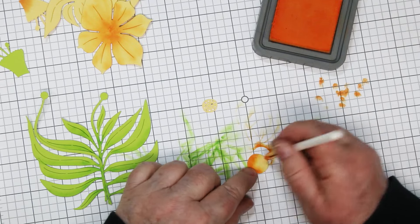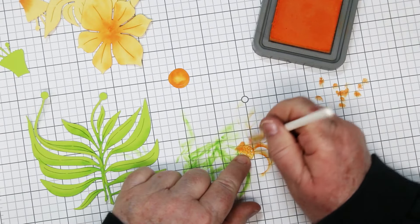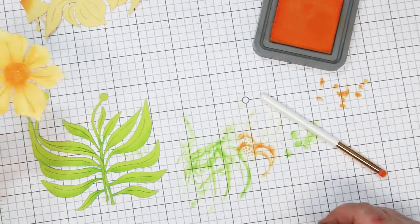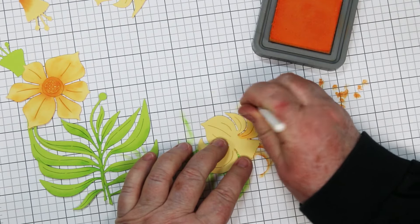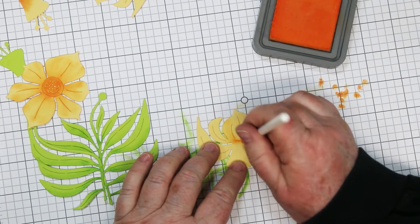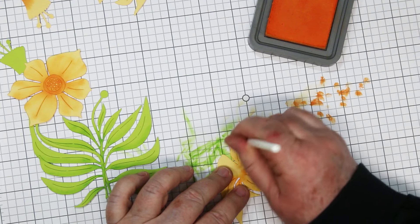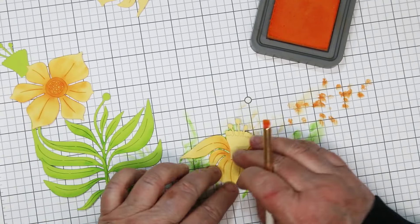I'm doing the center now. The center is going to be very dark as daffodils are in nature, and I'm not worrying about it because there is yet another piece to cover it. This one with the little holes in it — I'm going to cover the whole thing but I want some imperfection there. There's the first flower done. Now doing the second one, starting near the center and pulling the ink out, moving my way around, pulling it in the direction of the petals. There are some die cut directionals in the petals — try to angle your ink in that same direction and it will look more uniform.